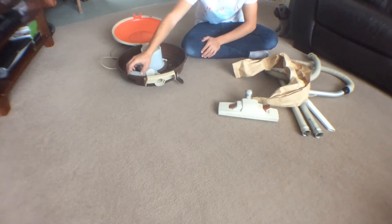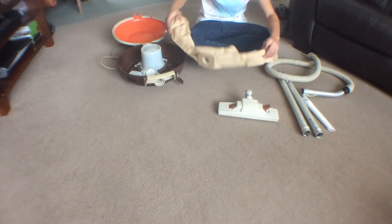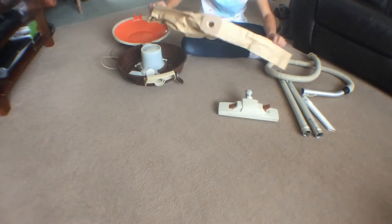The suction will go around the switch, so that's why I've got a bit of tape around it. And here's the bag, which apparently is a yard long. I was surprised how long these bags actually are, to be fair.